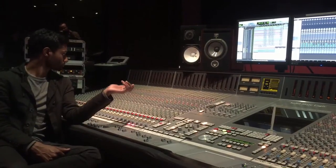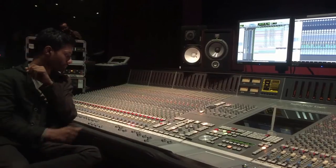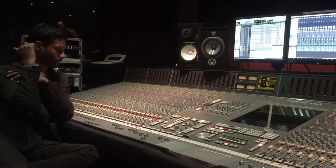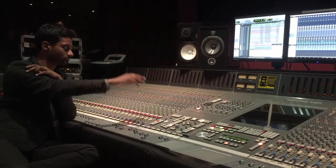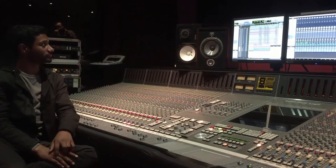A couple of the EQs. We don't have any compression going in on the way in, but the channel routes through this, hits Pro Tools, comes back down to these faders, makes it back out to our monitoring system up here — which, as you may notice, we have quite a few.